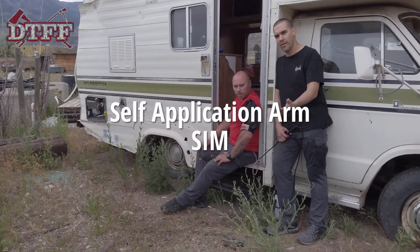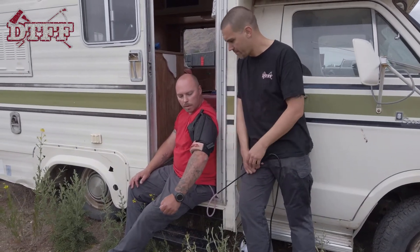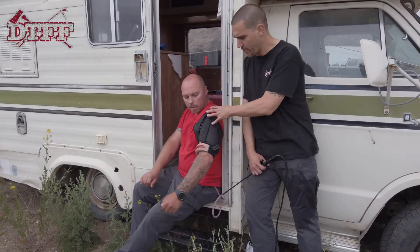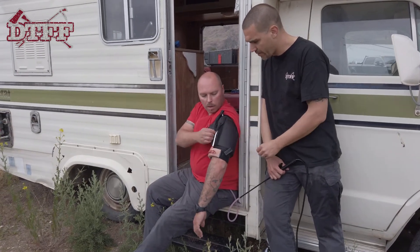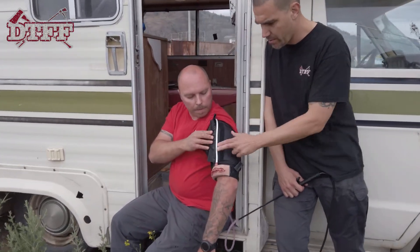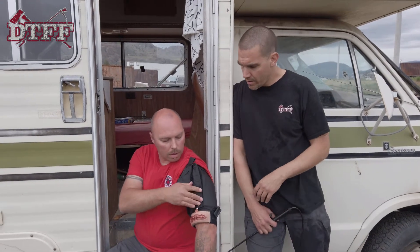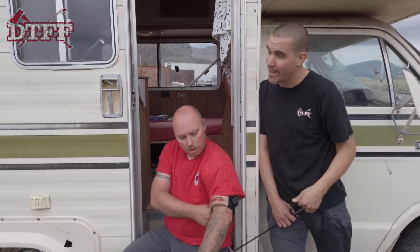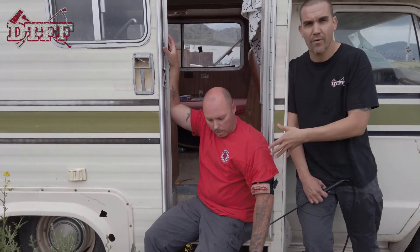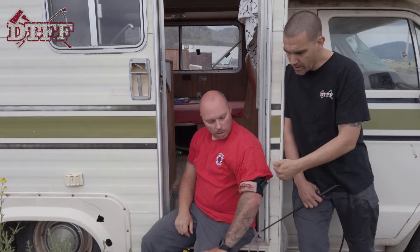We've attached the TrueClot tourniquet to the arm injury, strapped onto Todd's arm. Inside there's a small soft tubing that, once the tourniquet is applied, will stop the blood flow. This is a scenario where we could be teaching a civilian — we're in one of our RVs used for training. Maybe he was out camping, chopping some wood, and somehow severed his artery.